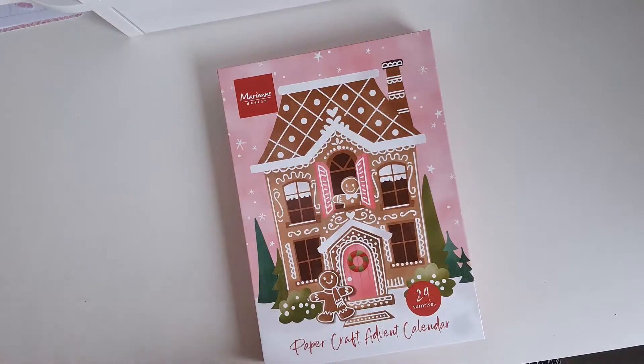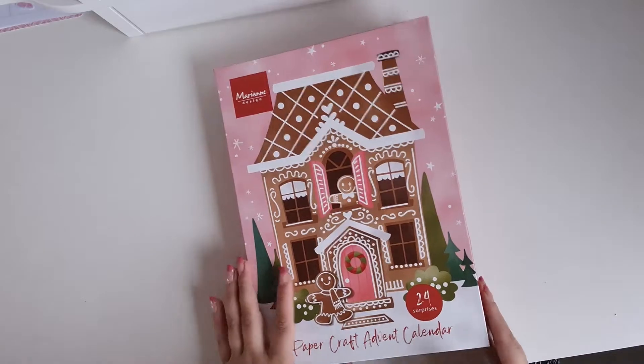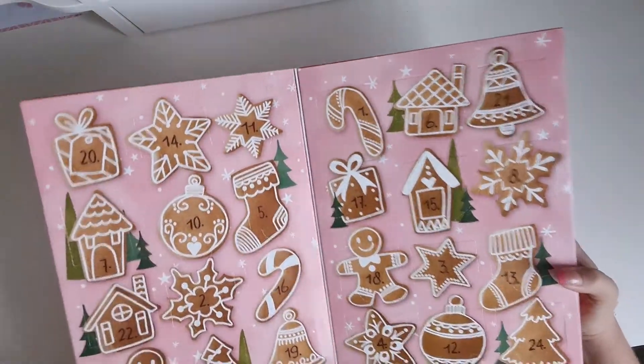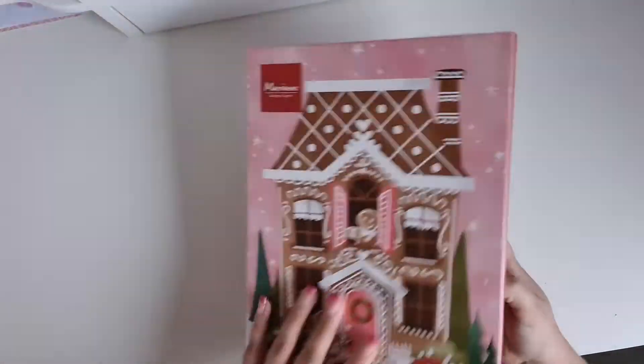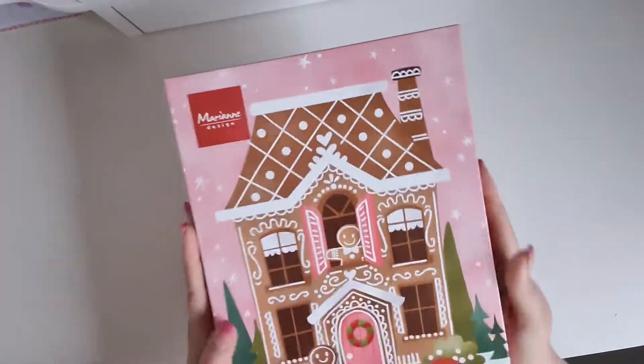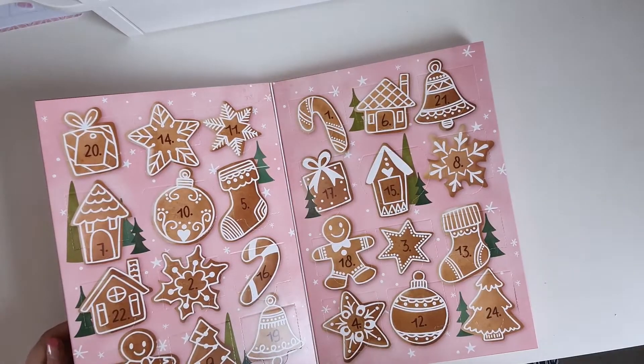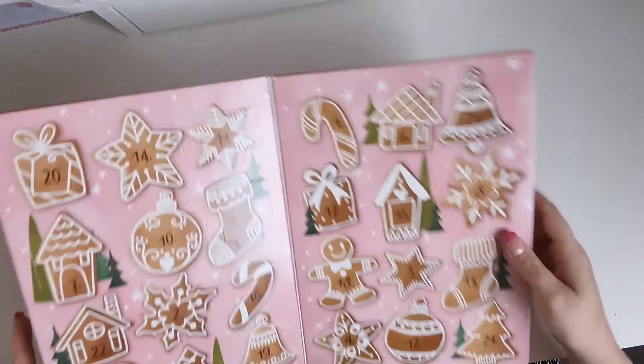Hi crafty friends, today an unboxing of this paper craft advent calendar from Marianne Design — that's a Dutch company. I thought it would be fun to open it together. It is pink, that's the reason why I bought it of course. And to be honest, it felt so light I don't have high expectations from this.